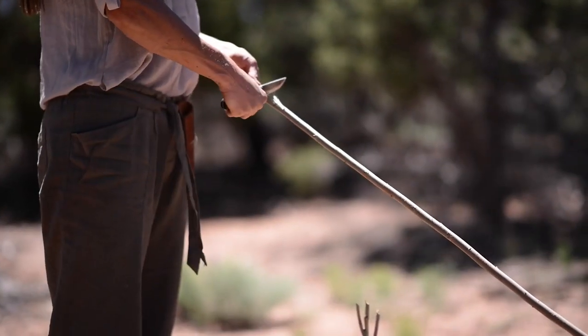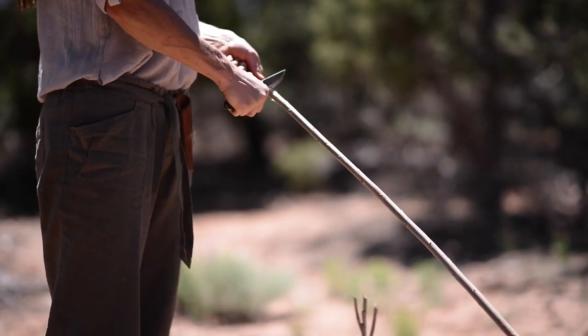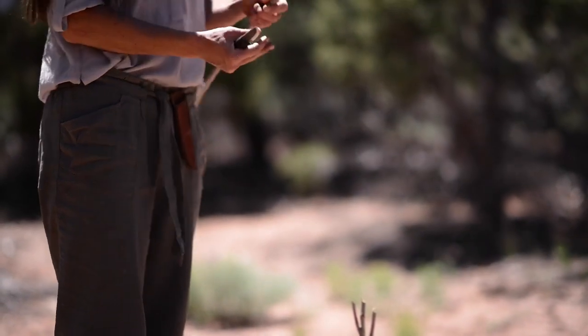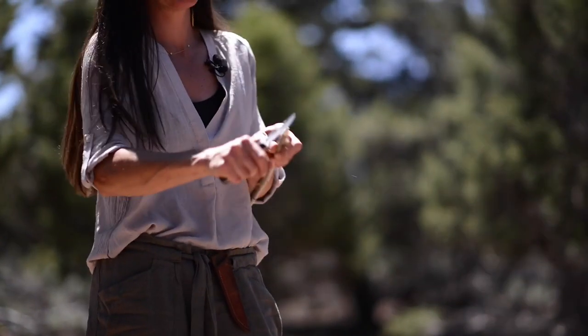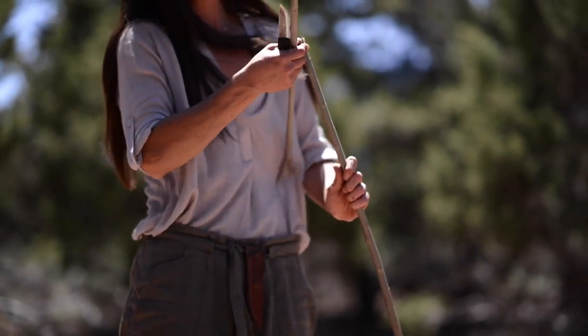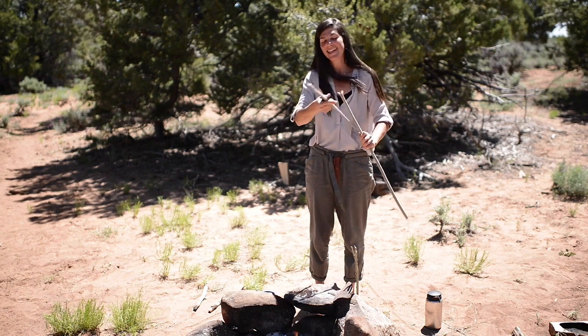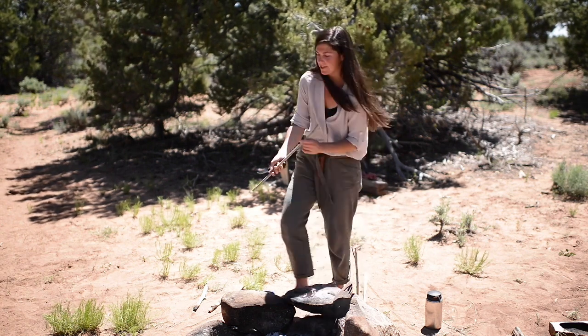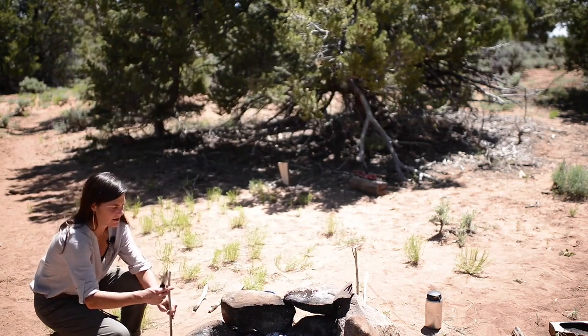I can use my rose cut here and come out with a nice sharp end and a rose cut. Not a perfect example, but it looks like a flower. I'll stick this end in the dirt here.